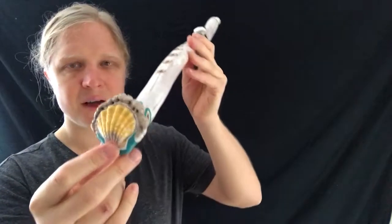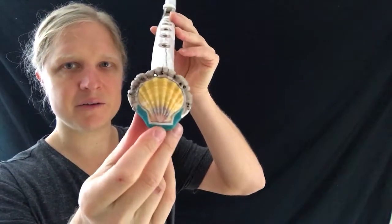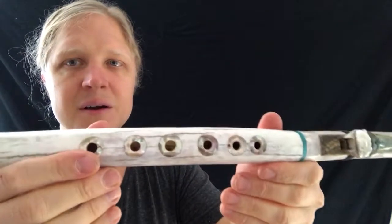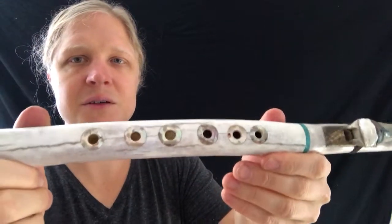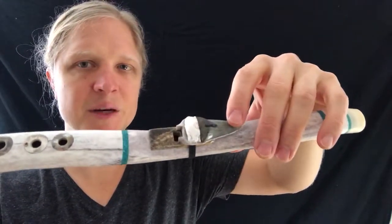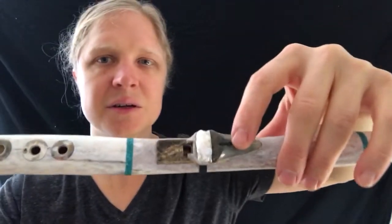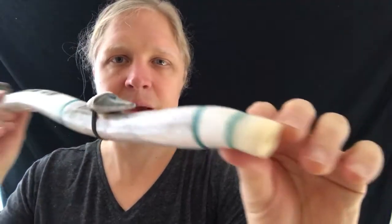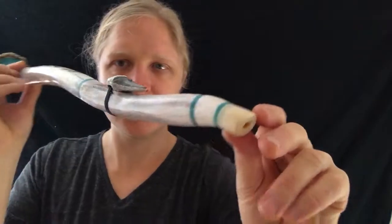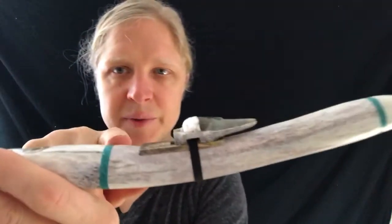So we have a very large Hawaiian sunrise shell, and then abalone finger holes, a large raw pearl, 10,000 year old mineralized great white shark tooth, aquamarine, and a fossilized sperm whale tooth.